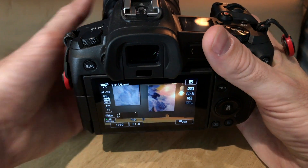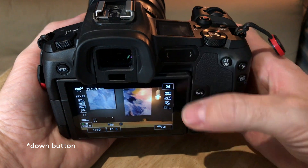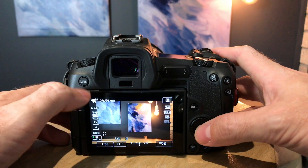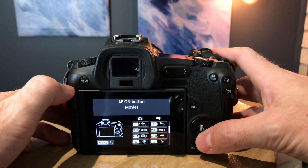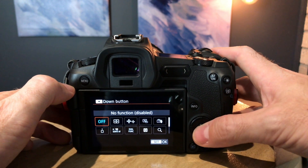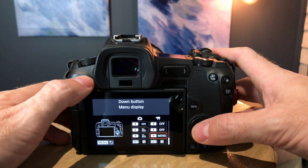The second tip is to program the down button to the menu button. I was having a problem when shooting in low mode — holding the camera and having to remove my hand to hit the menu button. Now I just move my thumb down to that bottom button, and when I'm in video mode I can hit that bottom button to access the menu directly. It's a game changer to have the menu button on the same side as everything else.